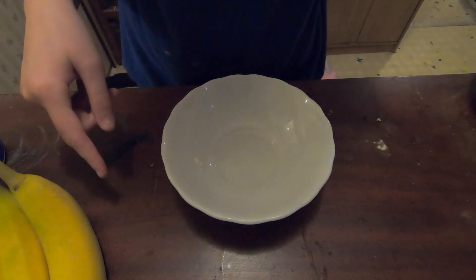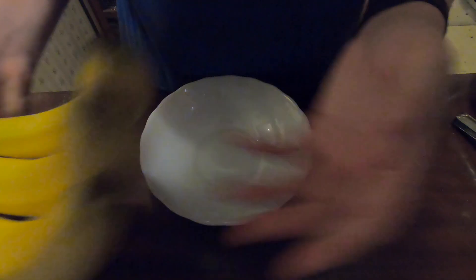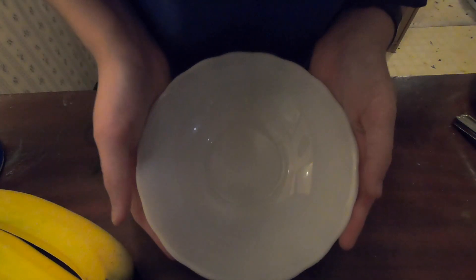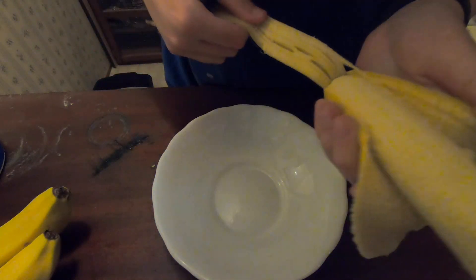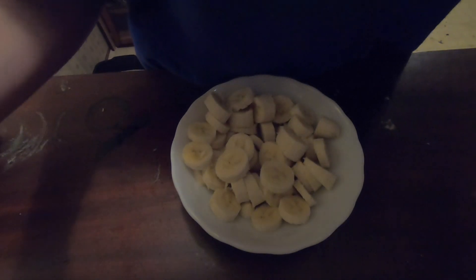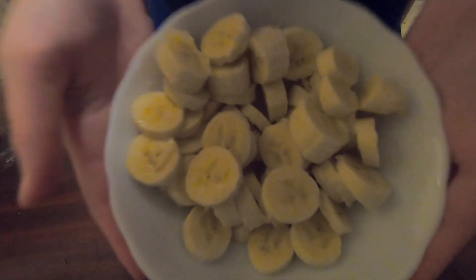Okay, so really quickly we've got to cut the bananas up. I'm going to cut them up into a bowl so they're ready to layer when we layer it. I will be cutting up three bananas, and with the leftover banana you can just eat it. So that is all the bananas cut up.